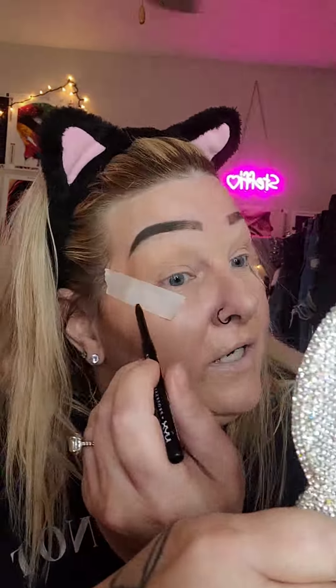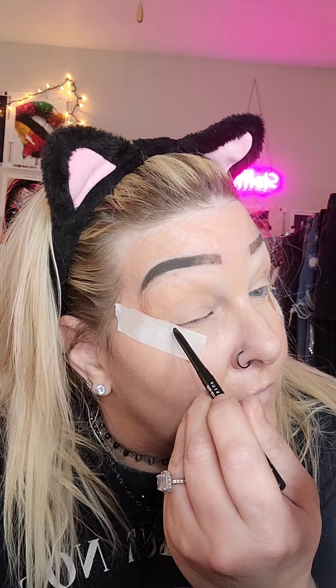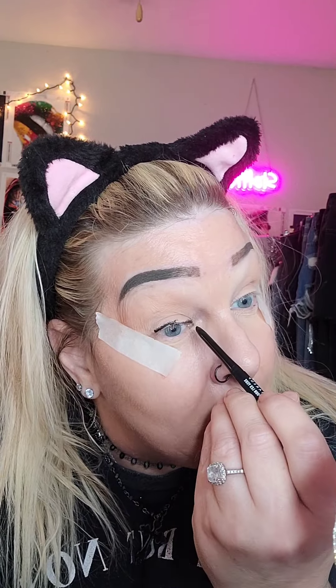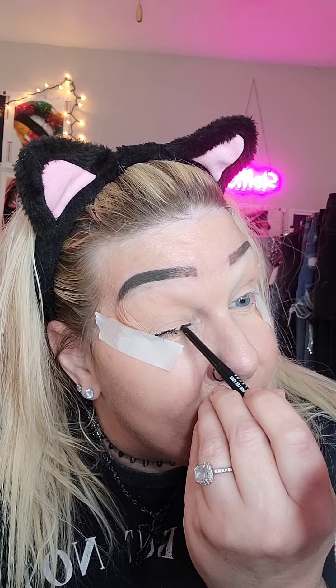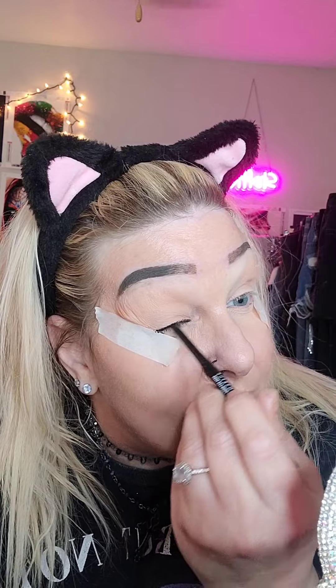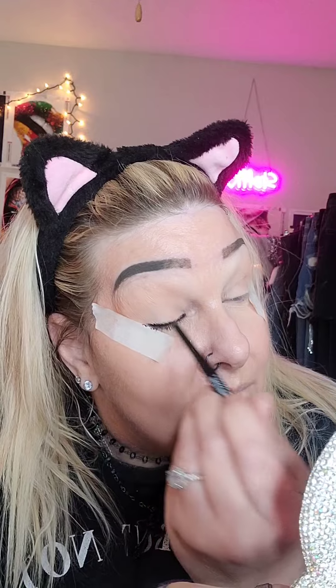Alright, so I'm going to take a black liner pencil. This is NYX Professional Makeup, just a retractable liner, and I'm going to start putting it all over — well, wherever you put eyeliner, on the lid, by the lashes. I might go back over this part with some gel eyeliner because I have a hard time getting everything to be covered.